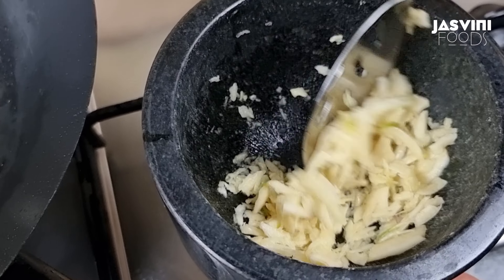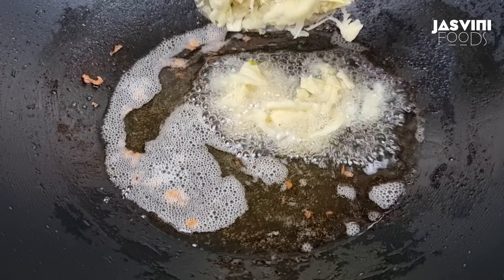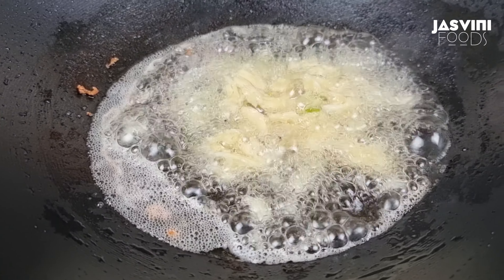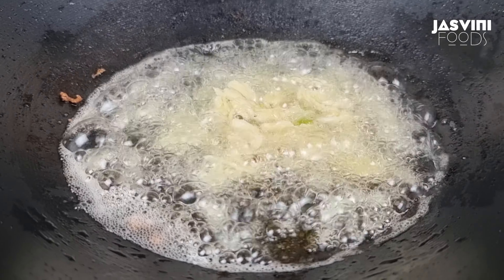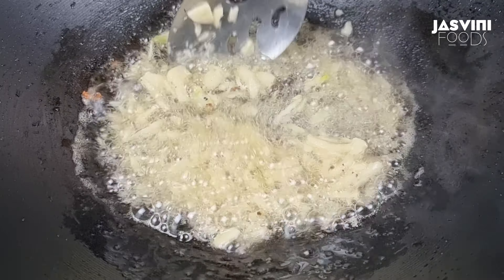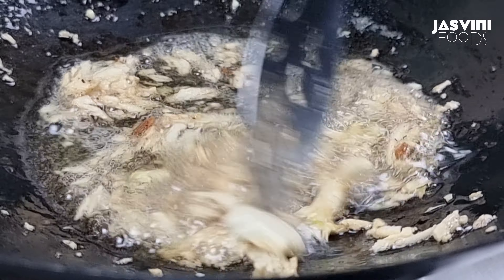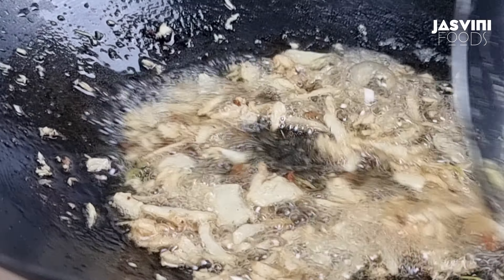As it is done, I will add to the pot. Let me prepare it. I will put one portion on the pot.